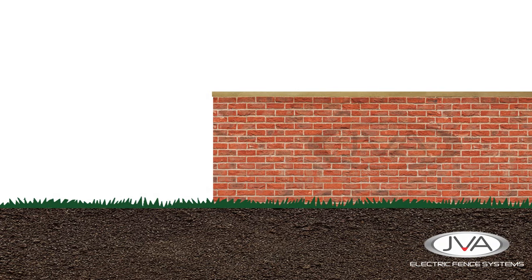By law, the minimum height of the lowest live wire on an electric wall top fence must be at least 1.5 meters or higher for it to be legal.